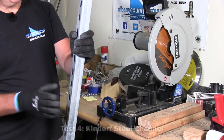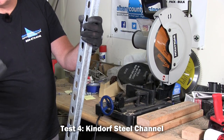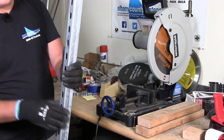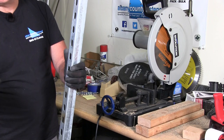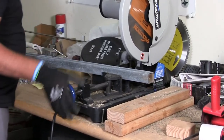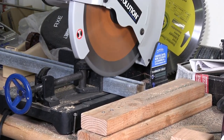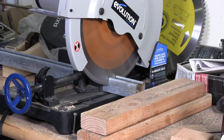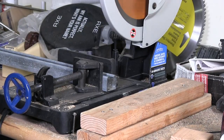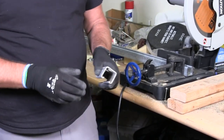So I have a piece of Kindorf here. This is pretty thick stuff. This is for hanging pipes and everything, as many know — channel, they call it. Suspend pipes, equipment, whatever. You can hang from this stuff. I'm going to put it in here. Alright, so it cut through that pretty good.